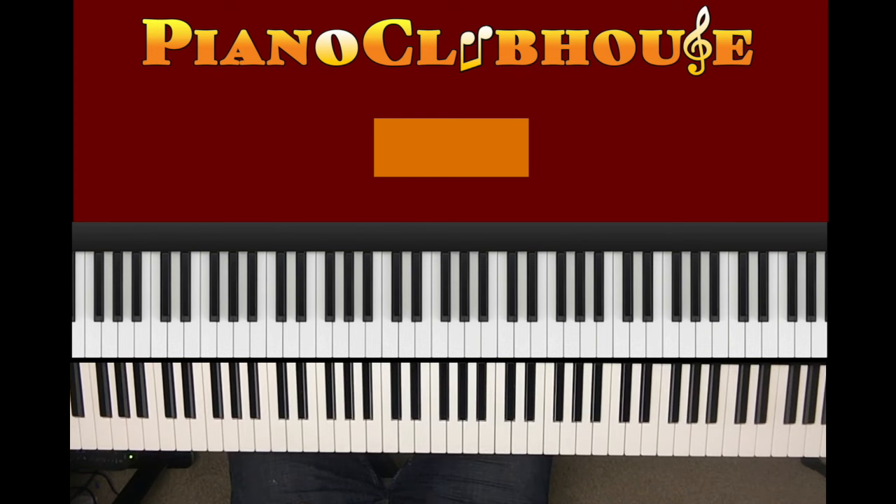Now, after that — after we hit this again — the bass note goes: A, A, G, A, G, B, B. Then A, B, C, C, B, C, B, C, B, G, A.